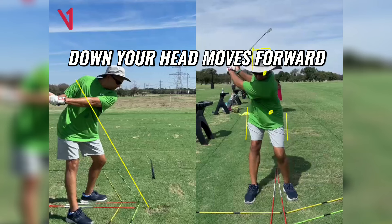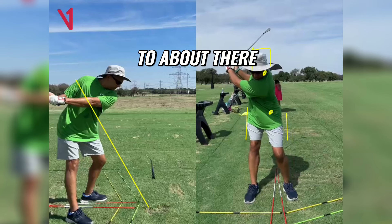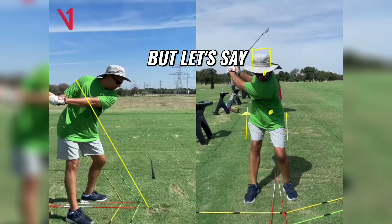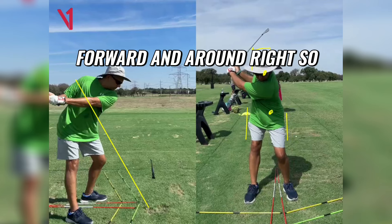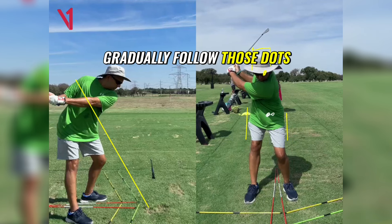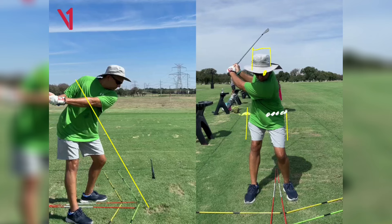And then as you start down, your head moves forward — and I don't mind your head moving forward just a little bit, just to about there, let's say. And it's then that your hips start turning forward and around. So your hips should gradually follow those dots throughout the downswing.